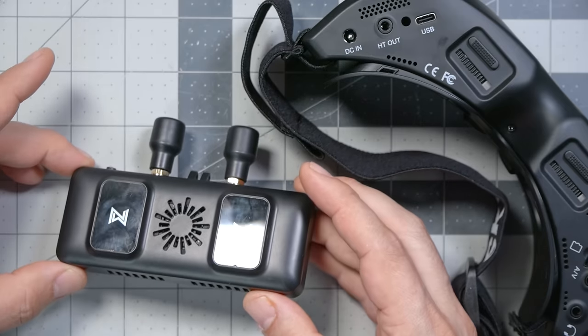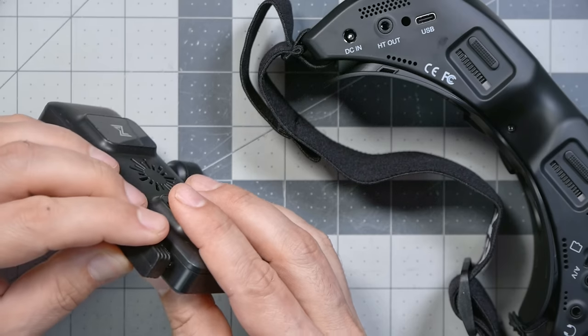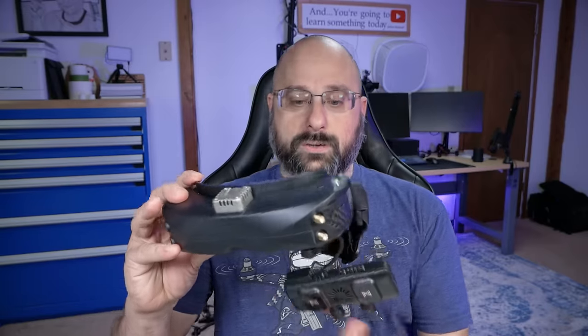If you're familiar with the SkyZone Sky 04X as an analog goggle, what you need to know is that this is basically just the SkyZone Sky 04X, but updated to support digital input via the HDMI input. SkyZone goggles have always had an HDMI input — you could plug them into your laptop, use a simulator, or use it as a computer screen. But they have not been ideal for use with modern digital FPV systems like the Walksnail standalone video receiver, which operates just like a set of Walksnail goggles but with an HDMI output.